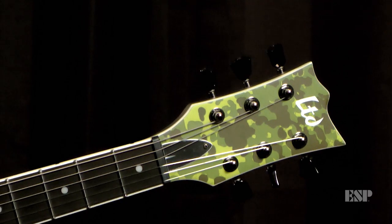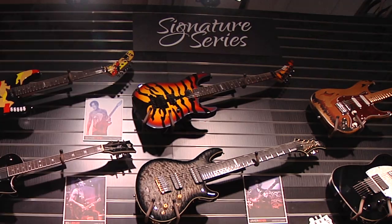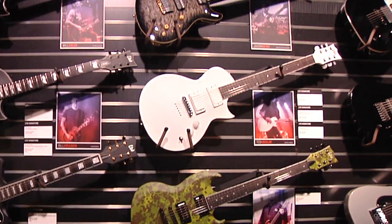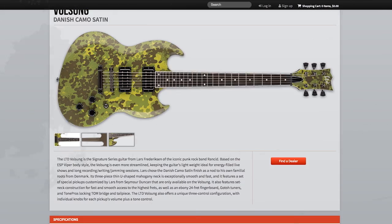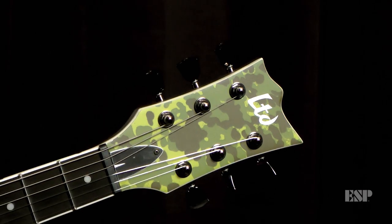I play in a few other bands — Rancid being obviously the main band. The other bands I play in are the Old Firm Casuals, Oxy's Midnight Runners, and Stomper 98, and they're all kind of different styles. The one thing I love about this guitar is that you can play hardcore, metal, Slade-style rock and roll, punk rock, oi — you can play whatever you want with it. And for me, that's like the best thing in the world because I do love all those styles of music.